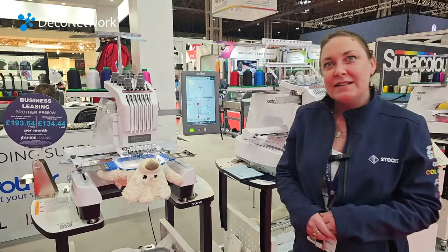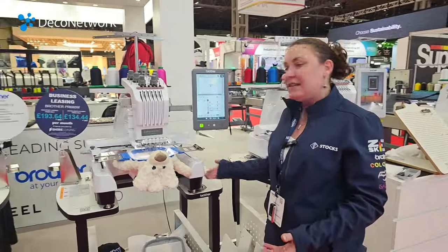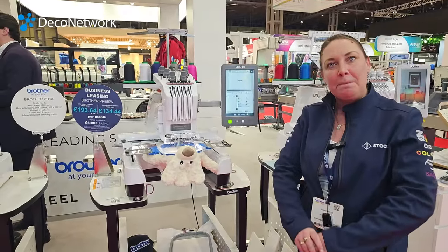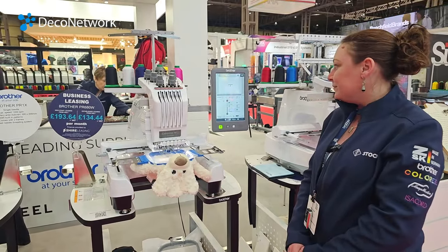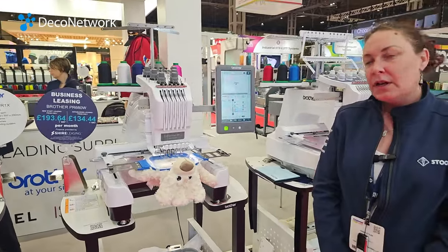And it's quite easy to transport. Yes. So they can set up anywhere — you can literally lift this, pop it in the back of a car with a generator. We're expecting it to take about four or five minutes and it's done.